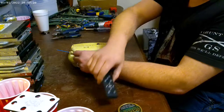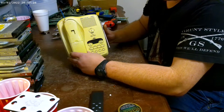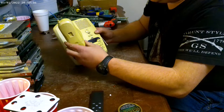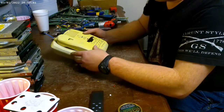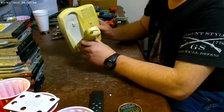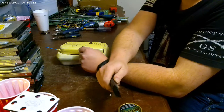Hey everybody, Scorpion here. We're going to tear down a new device. Do any of y'all still have one of these in your house? This was the original mobile phone - before the big bag phone came out. I was a little young back then so I don't exactly remember, but I think these came out before the big cell phone bag phone. Anyway, let's tear it up and see what's in it.